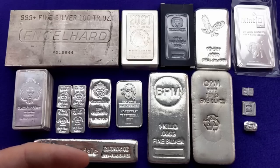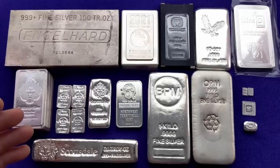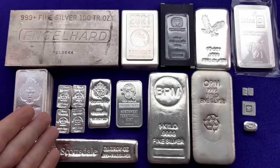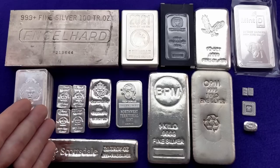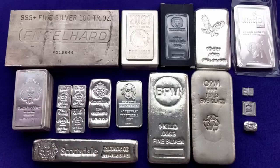I don't primarily stack poured bars, though I do have a few. To me they're a little bit more like a gamble because they have a collectible aspect — they're not just a pure bullion investment. You do pay a little more than spot price, but long-term, those may have some collectability to them. Right now in 2022, older bars from the 80s or 90s that are poured bars do fetch quite a premium over spot price because there is a collectible market for them.